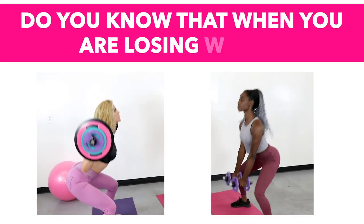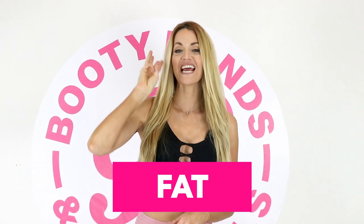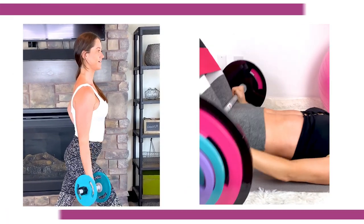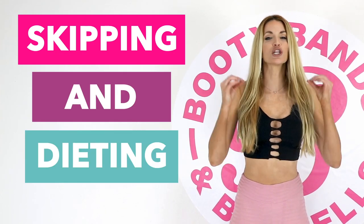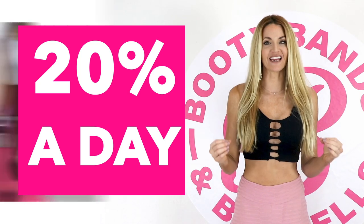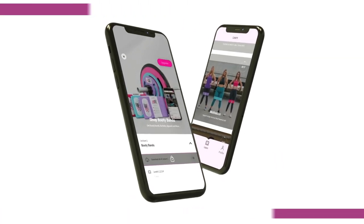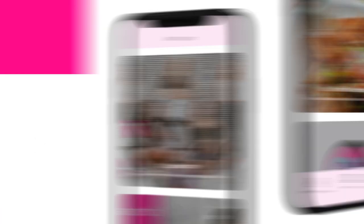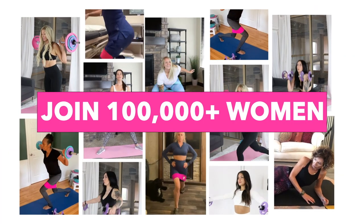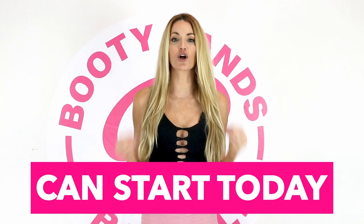Let me show you the secret on how you can cut fat and keep your curves. When you're losing weight, you're actually losing three things: water, fat, and muscle. Losing muscle is like losing your metabolism — skipping meals and dieting can lower your resting metabolism up to 20% a day. The secret is lifting weights: the Booty Bands and Barbells program is designed to build lean muscle, cut fat, and keep your curves. Act now and your new transformation can start today.